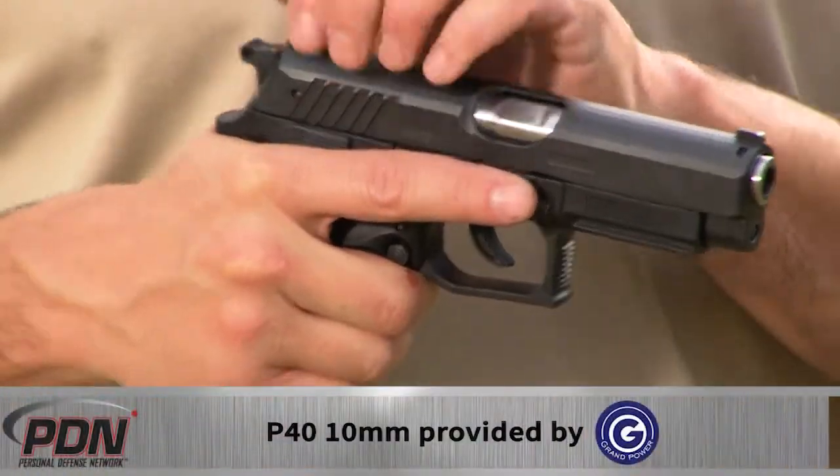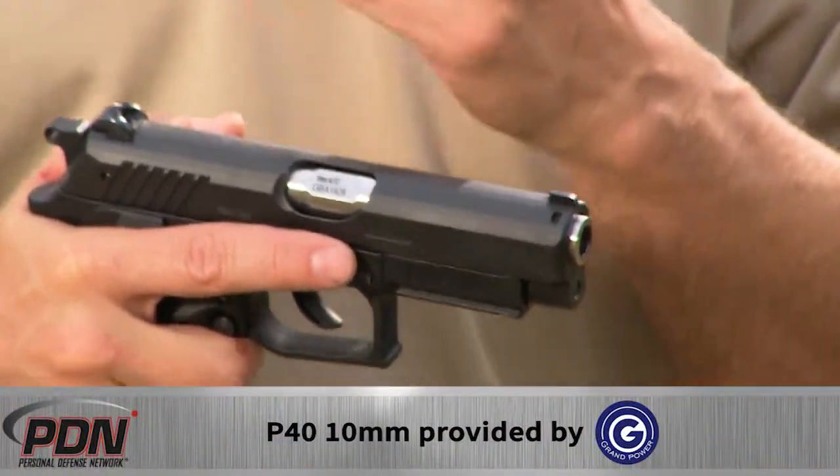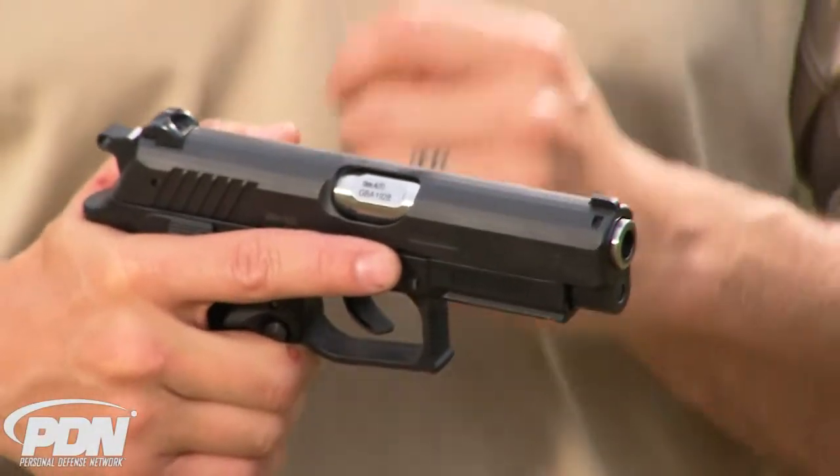If you aren't familiar with the way the rotating barrel system works, it changes the recoil impulse and it does a lot to tame the very powerful 10 millimeter auto cartridge.